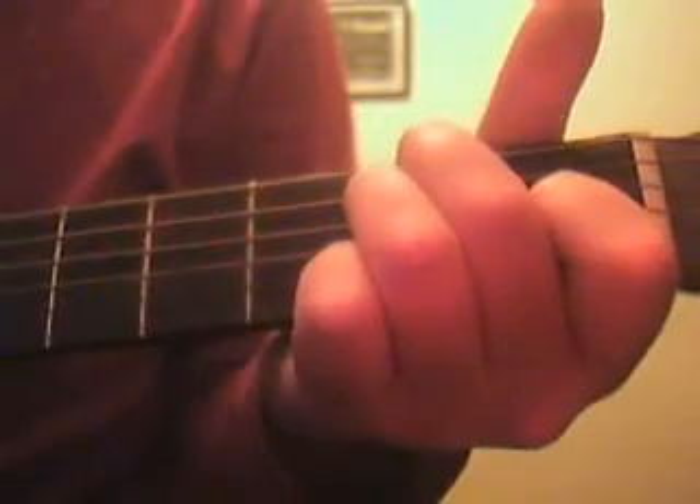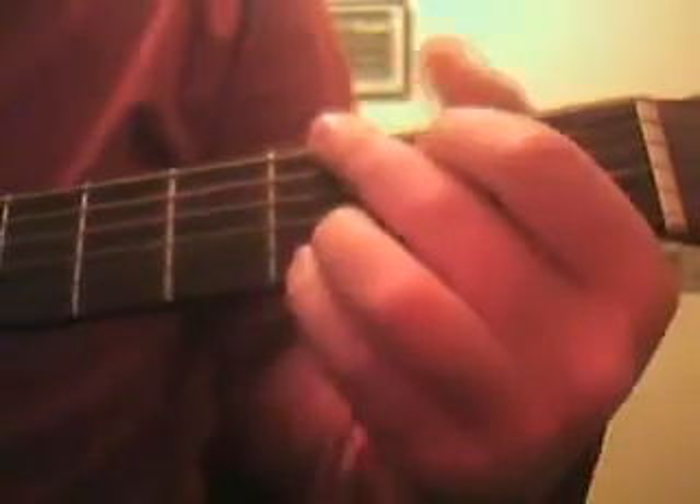And then we play the same pattern as the C, but this time on the E chord. And together it's...